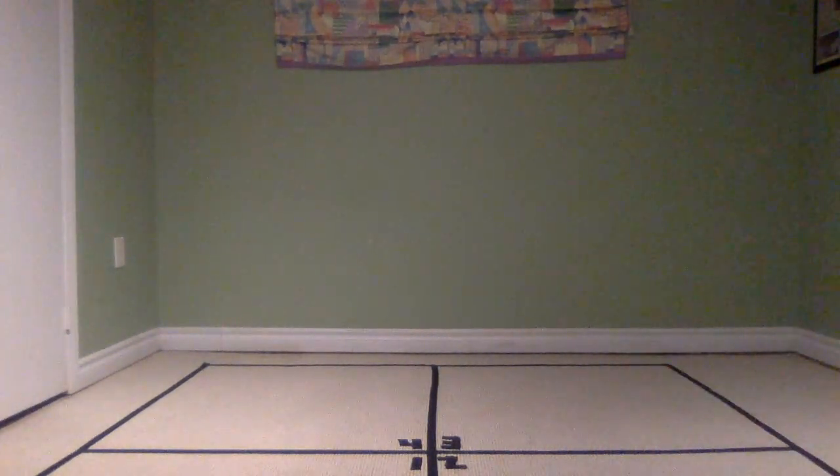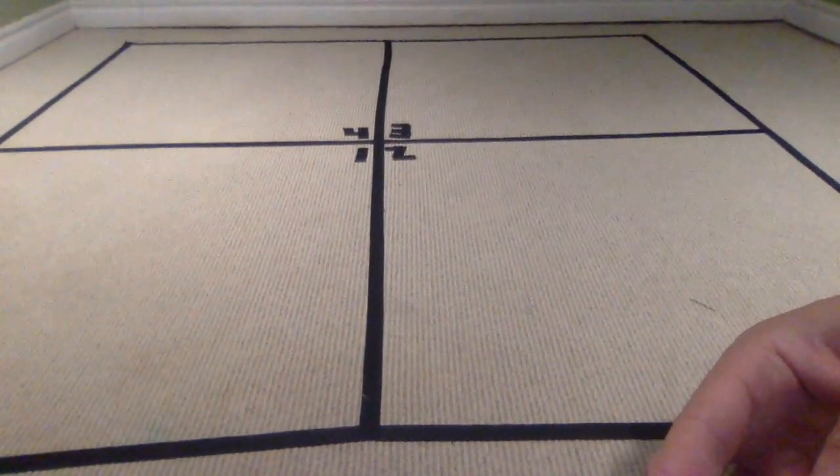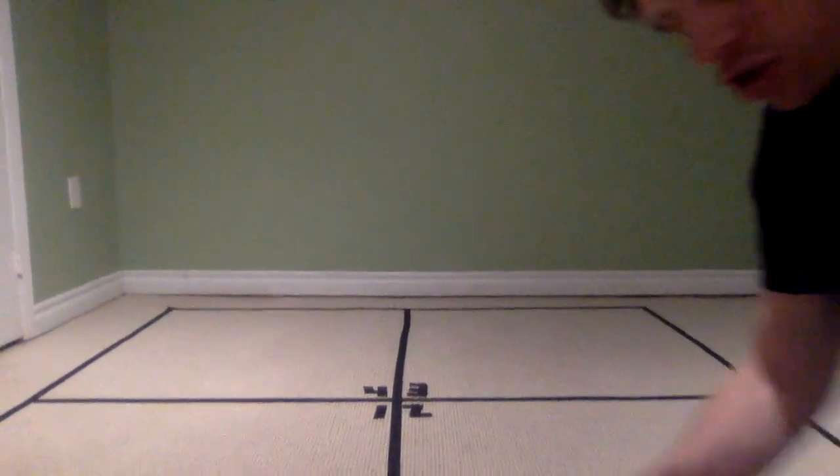The other thing you need — and this is the harder one — is a course. As you can see, we've got a marked course here. It has four squares, numbered one, two, three, and four in the middle. Our squares at Hillmount measure six feet by six feet. If you still have your five-by-five squares from four corners, that's perfect — just put one line vertically down the middle and one line horizontally down the middle, and you'll have four squares in your course.